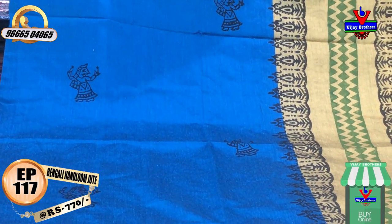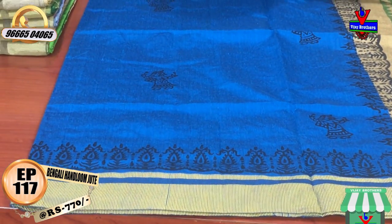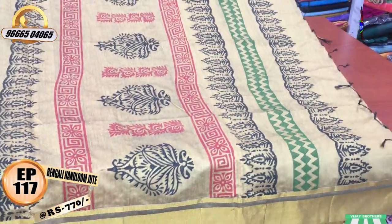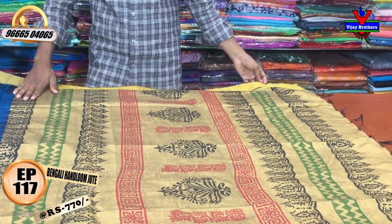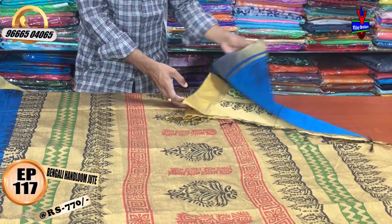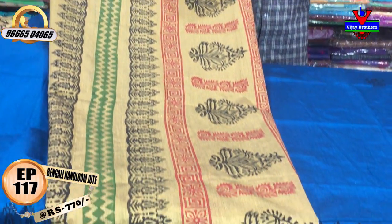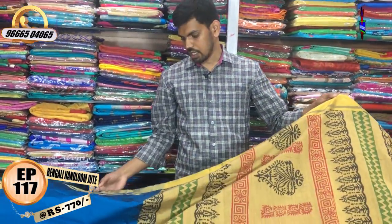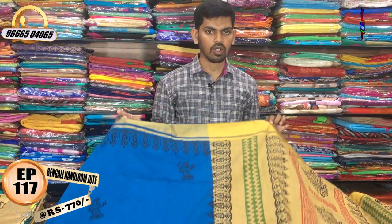We are going to show the second one. We are going to use the same border and continue. The size is 1.5 meters, with a cream color combination. We have a shoulder pin with a very rich color blouse in printed style. For this blouse, the cost is 770 rupees, and we have a lot of color options.